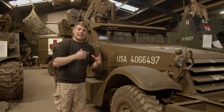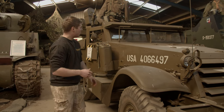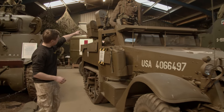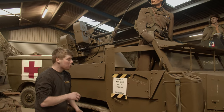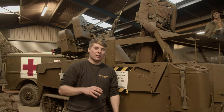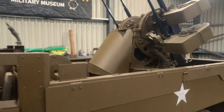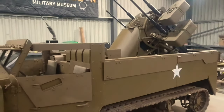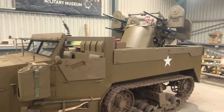This is the M16 half-track — it's actually a self-propelled anti-aircraft gun, as you can tell by the .50 cal Browning guns on the back. If you remember from the last video, we got that quad mount moving and it's actually quite fun — it's like being on a little bit of a roller coaster. We'll put a little bit of the footage in now so you can have a look, because it runs absolutely beautifully.